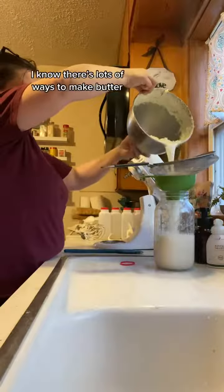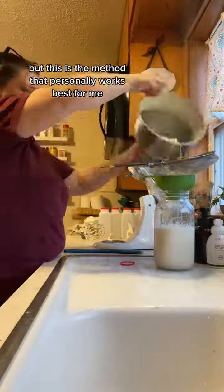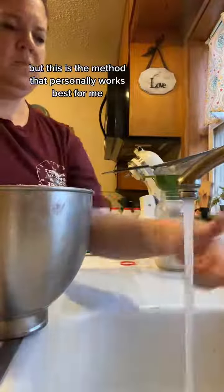Strain off your buttermilk. I know there's lots of ways to make butter, but this is the method that personally works best for me.